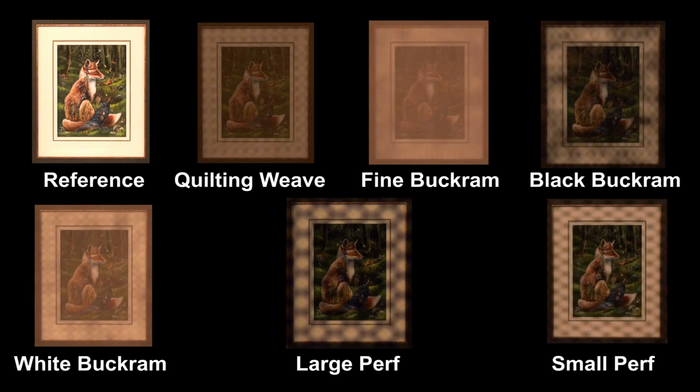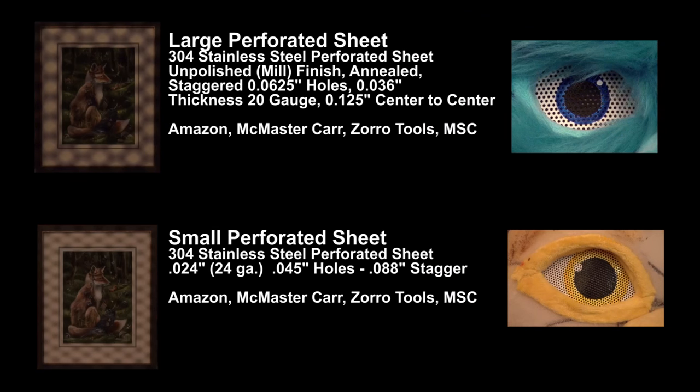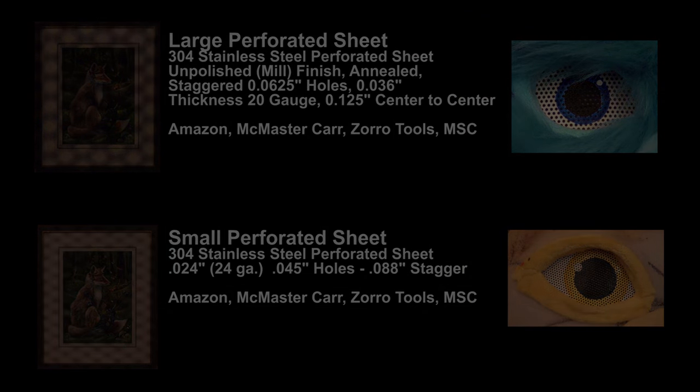Here's a side-by-side comparison of the different materials shown in this video. Seeing out of any mascot costume is really difficult, but choices can be made to optimize between appearance, visibility, and cost. Here's where you can get the different materials. You can also find buckram at your local fabric store. Thanks for watching, and thanks especially to all those people who allowed their work and characters to be used in the creation of this video.